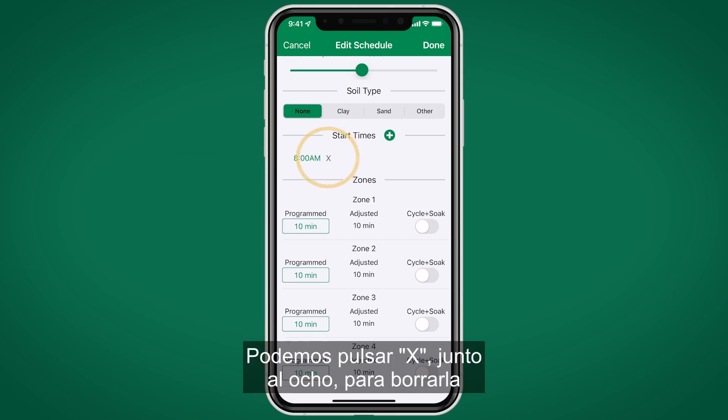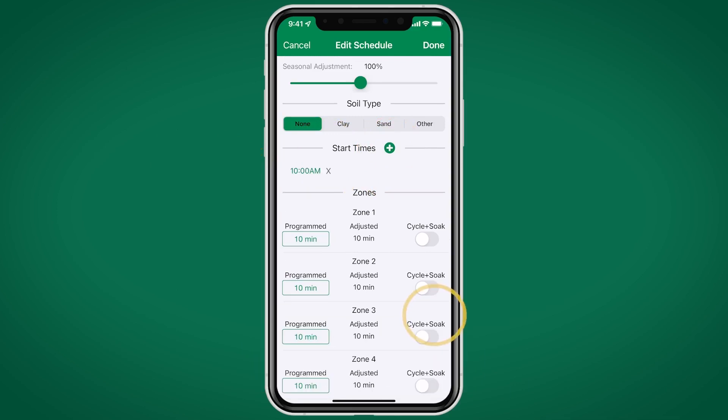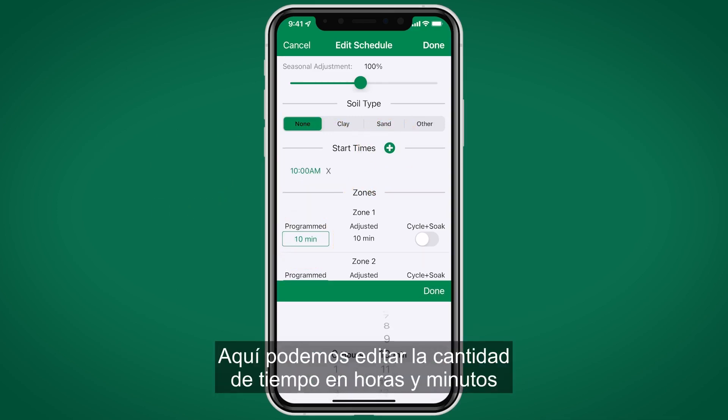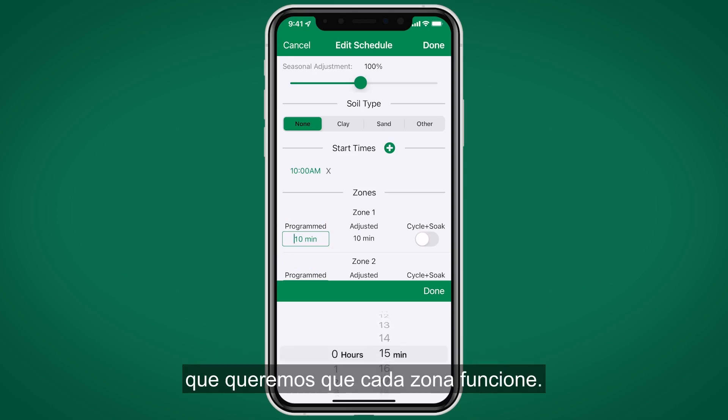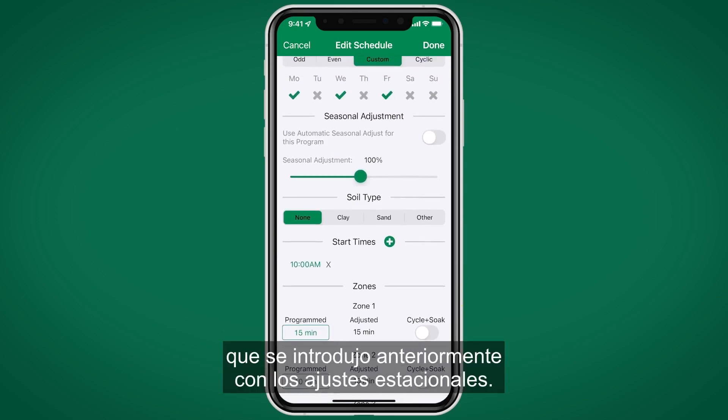Next up is Start Times. Here we have an 8 a.m. start time. You can hit the X next to the 8 to delete it, or hit the plus to add a start time. Next up are zone run times, where you can edit the amount of time in hours and minutes that you want each zone to run. The adjusted runtime to the right reflects the seasonal adjustment entered earlier.